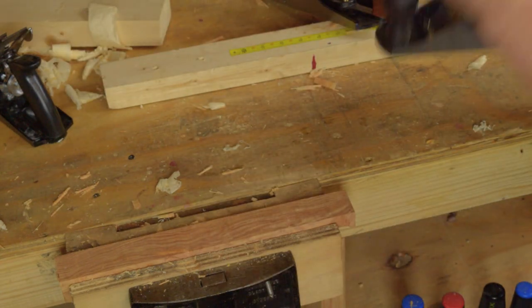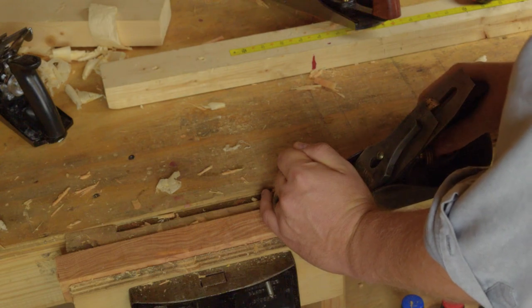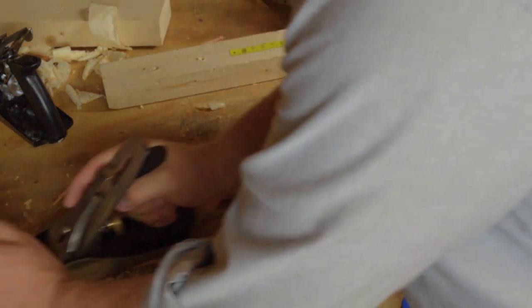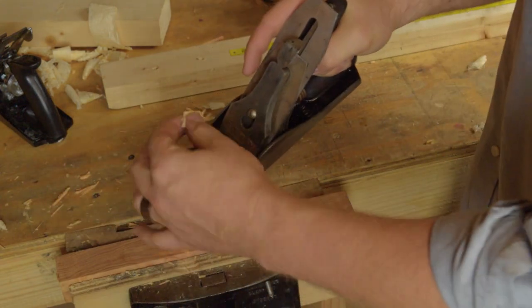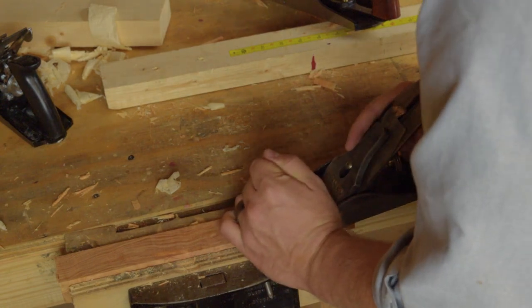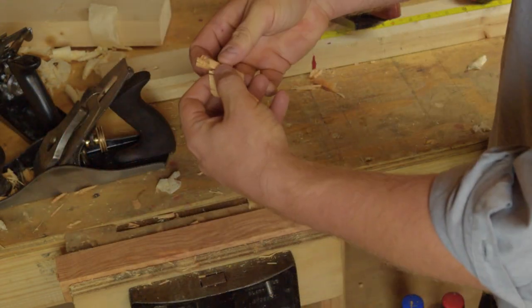Let's try the Stanley. Getting a little bit of a shaving — kind of chipping it off. See if we can go a little thicker. Oh, that's pretty cool — look at that.